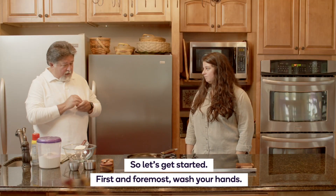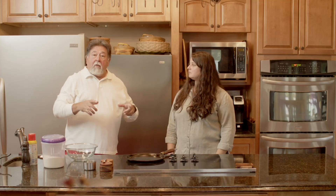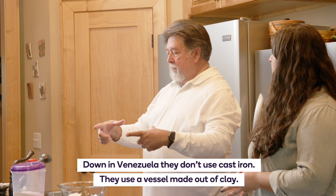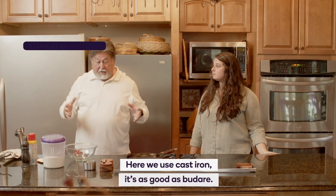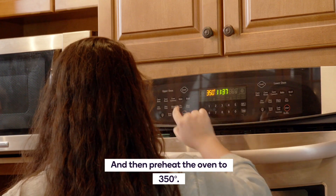First and foremost, wash your hands. Warm up the cast iron. Down in Venezuela, they don't use cast iron — they use a vessel made out of clay. But here we use cast iron. And then preheat the oven to 350.